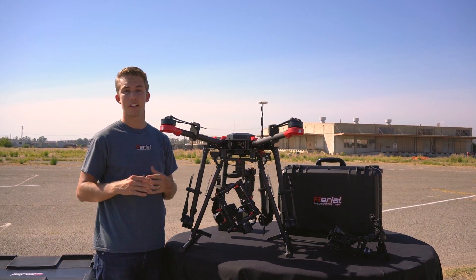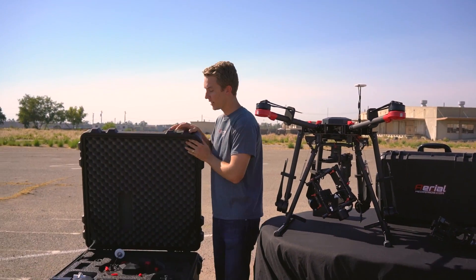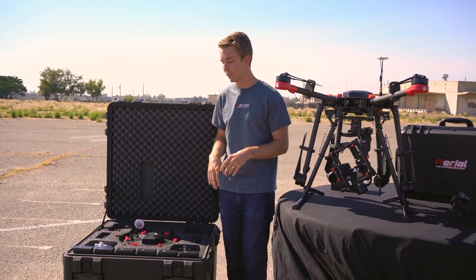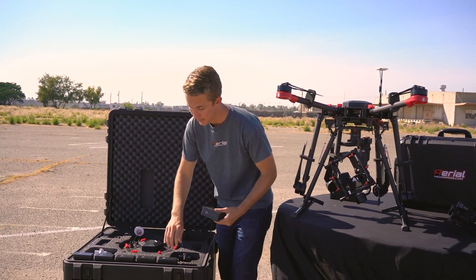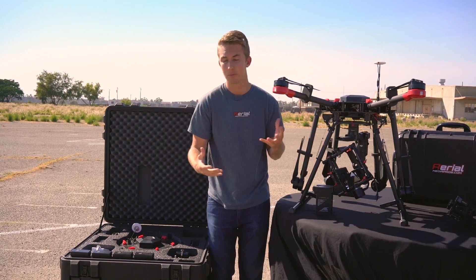Now I'm just going to go through what comes in the original kit. Obviously the case doesn't come with it — that's an extra add-on — but let's take a look at what comes in the kit so you have a good idea of what to expect and what accessories you might need to add to make it really usable out in the field.